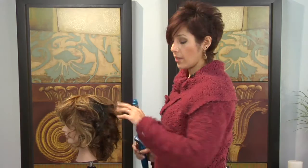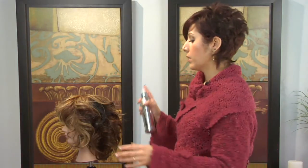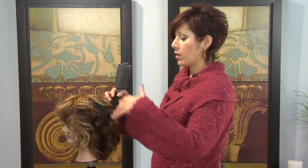You're going to want to continue to do that all the way around. Once this hair is cooled off, you're going to want to lightly spray all over and then you're just going to want to either use your fingers